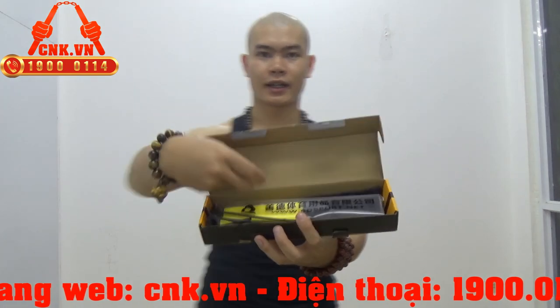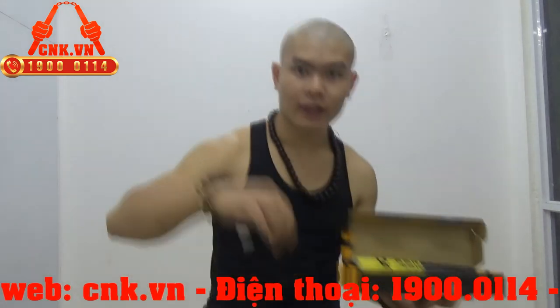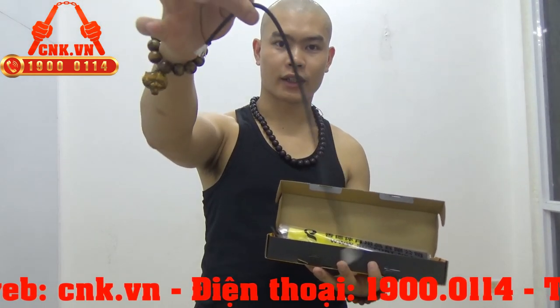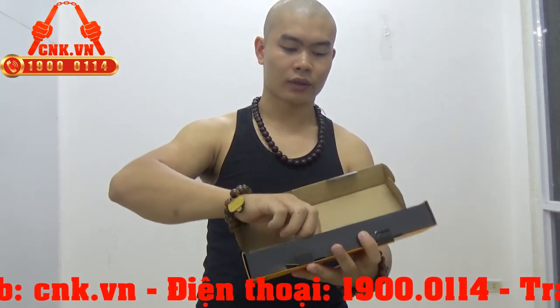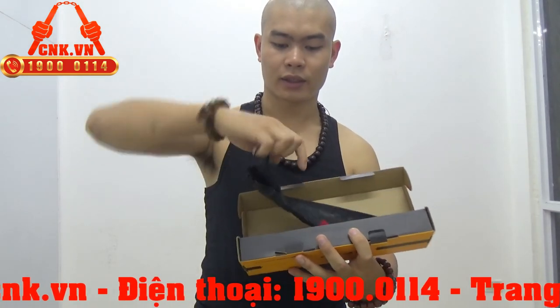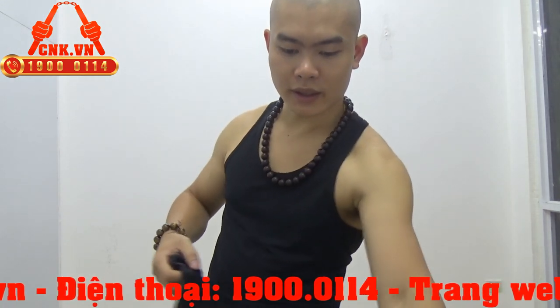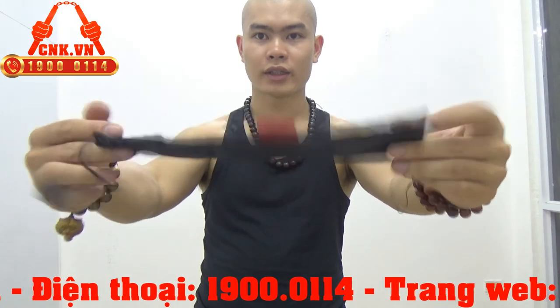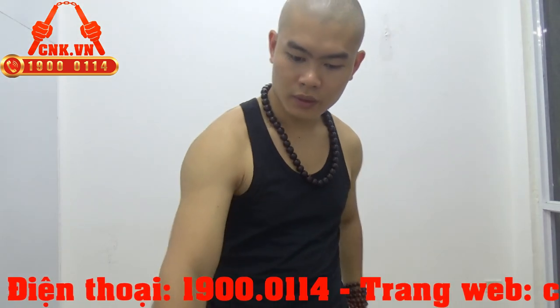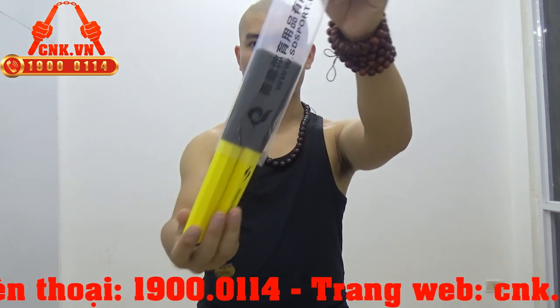Trên cùng là thân côn, và có cái dây côn vừa bị rơi ra đây, dây côn để thay thế. Phần côn và túi hạc long vân. Giờ mình sẽ đi sâu vào phần giới thiệu. Côn được đựng trong một cái túi nilon rất đẹp.